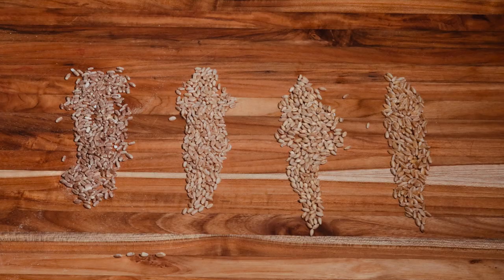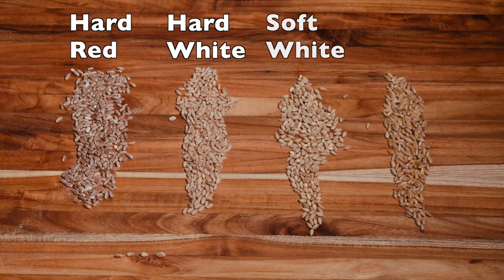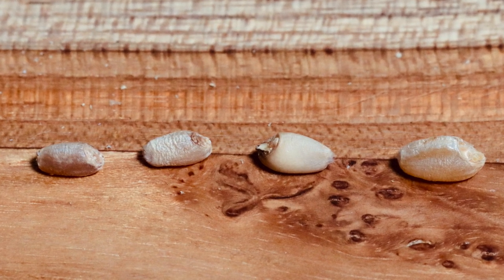In a future episode we'll get into actually grinding some grain, but I wanted to show the difference in some of the grains here. From left to right you can see hard red wheat, hard white wheat, soft white wheat, and then the durum — definitely some differences in color and size of the actual wheat berries. It's pretty interesting to look at these things up close.